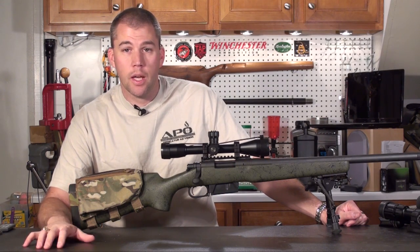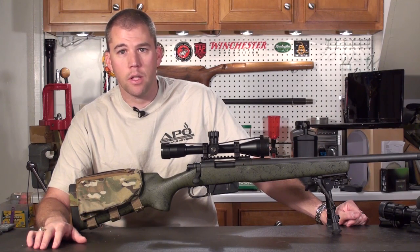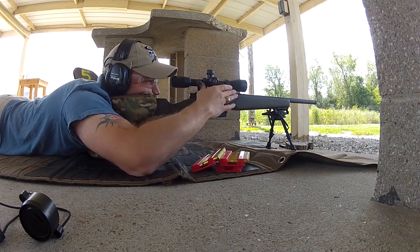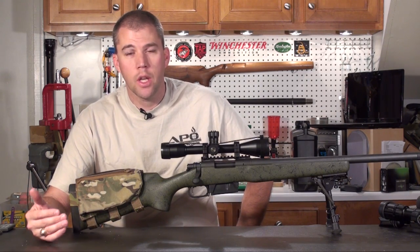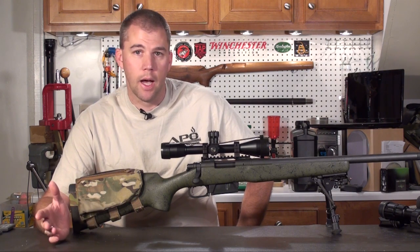We're back with another reloading segment. Last week we showed you how to charge our cases in preparation for our ladder test. This week we went out to the range and actually shot our ladder test.